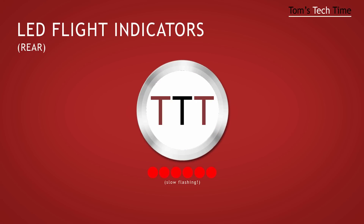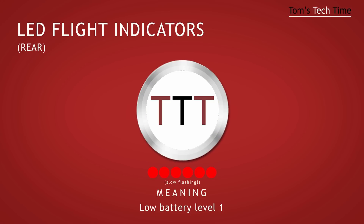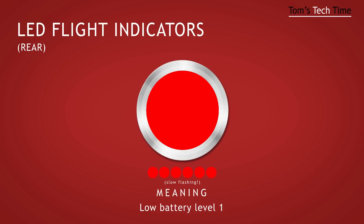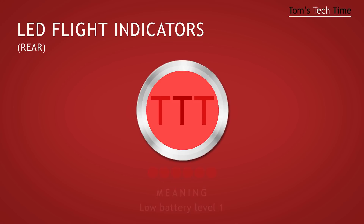A slow red flashing means that only 30% of the battery power is left, if you haven't set it to a different percentage within the assistant software before. At this time you get a warning on your phone if you're flying with a Phantom 2 Vision. You can still regularly fly the copter around and feel like God watching the Earth from above.